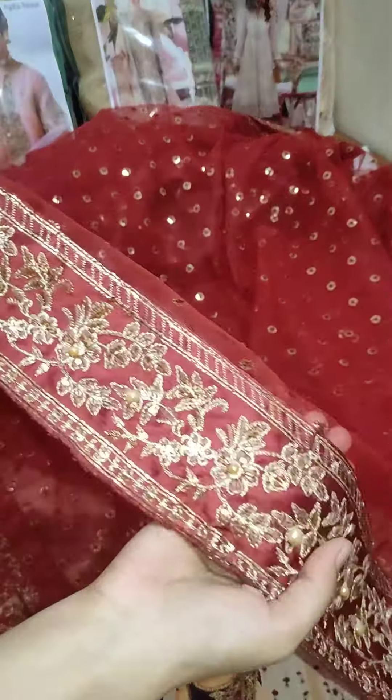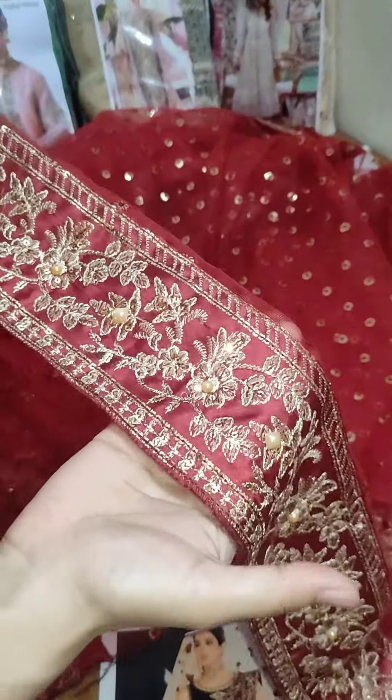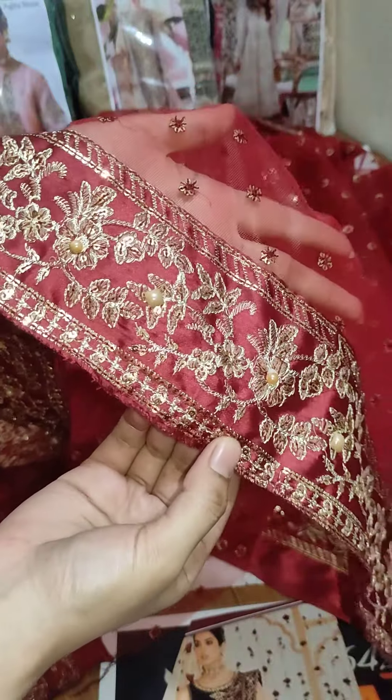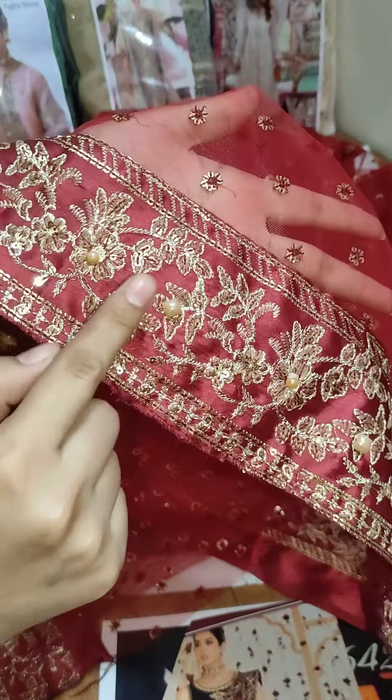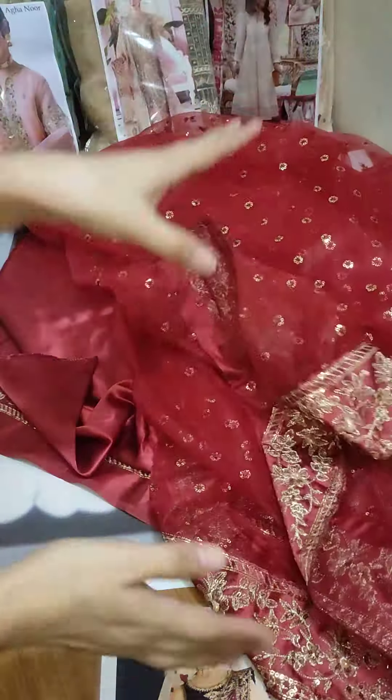You can see the side border — I am showing it again. The side border has beautiful embroidery. It is almost 7 yards of fabric — it is very beautiful.